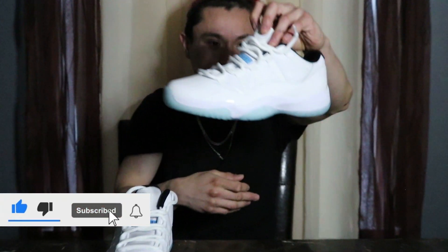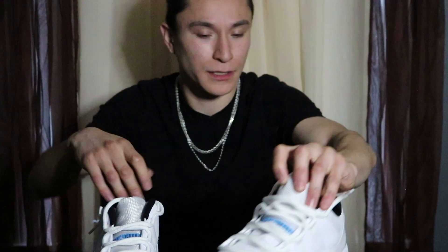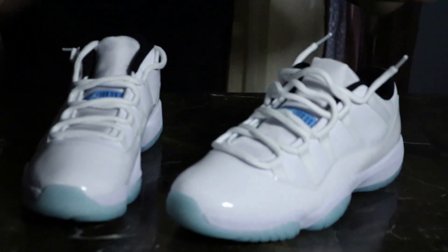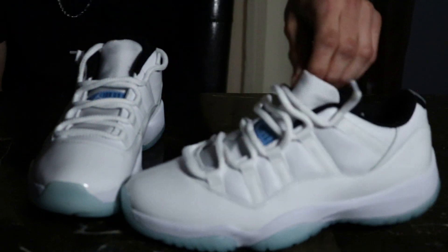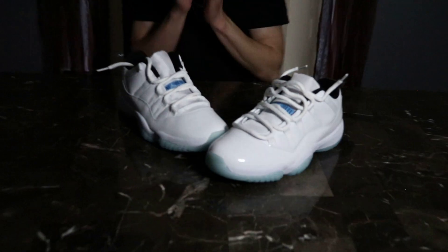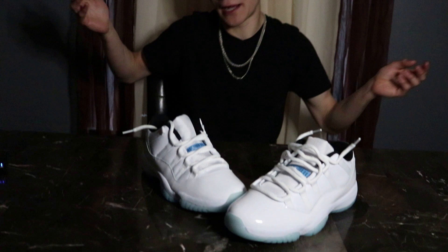And all white, you know, like snow white. Look at that. And also early access guys, so that's pretty good — four days early. And another thing I want to teach you guys is how to lace your shoes up in two different ways. Let's get right into the process.